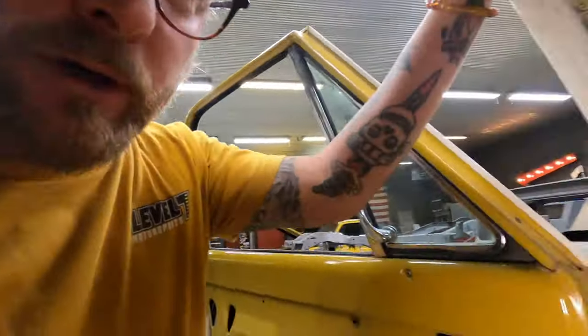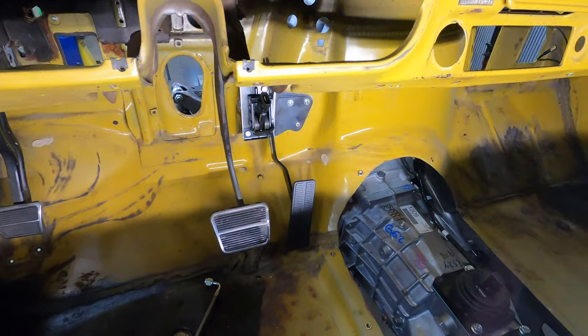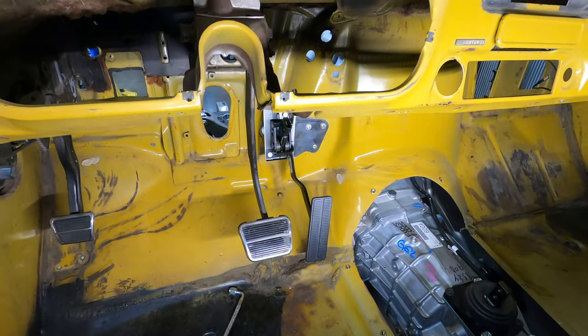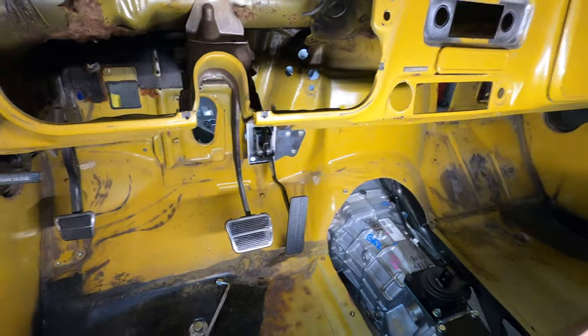Hey, while we're over here looking at this yellow truck, I want to give you guys a little sneak peek of a new product some people have been asking for. This is the bolt-in drive-by-wire pedal bracket. I'm not going to show you too much yet, but we have been working on a bracket that holds the Corvette throttle pedal in a really comfortable spot. Be on the lookout for those.